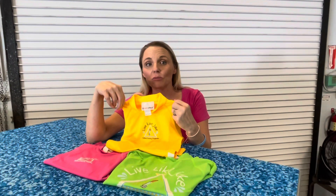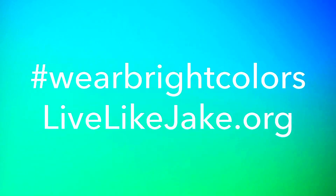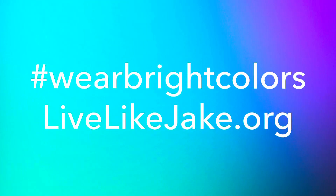If you're having trouble finding any of these colors in your local store, we sell Live Like Jake rash guards. Contact us and we'll get you pricing and get you one today. We'll see you soon.